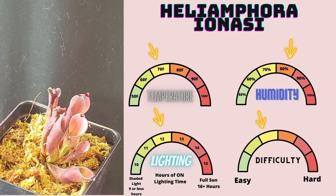Heliamphora ionzii is an absolutely stunning and beautiful Heliamphora species to grow in any collection. It prefers temperatures of around 70 degrees Fahrenheit, 80 percent humidity, 12 hours of light on, and it's pretty much a medium difficulty plant. If you have success with other carnivorous plants and you listen to what I'm about to tell you, you should have some success. Make sure you keep some kind of dome or humidity dome over top of it — just anything to keep as much humidity on this plant as possible.